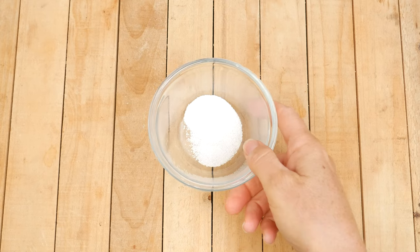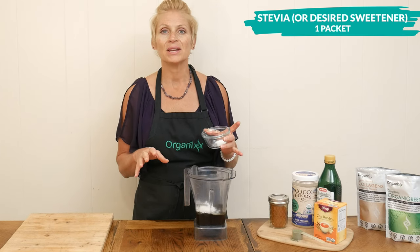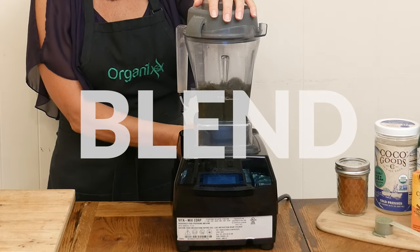For a little bit of sweetness, I'm going to add in one packet of Stevia. Remember that our OrganiGreens is unsweetened — this allows you to decide how much sweetness and what type of sweetener you want to add.